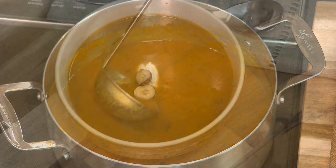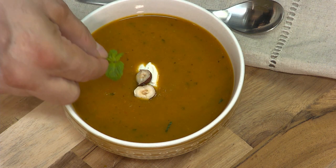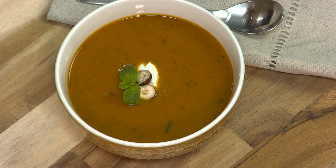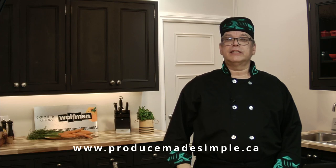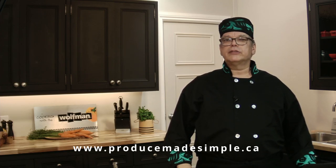The soup is ready for serving. To finish off this beautiful carrot soup, I've added a spoon of sour cream, some toasted hazelnuts, and some mint. This recipe is available by visiting Ontario Produce Marketing Association's website and looking for Produce Made Simple.